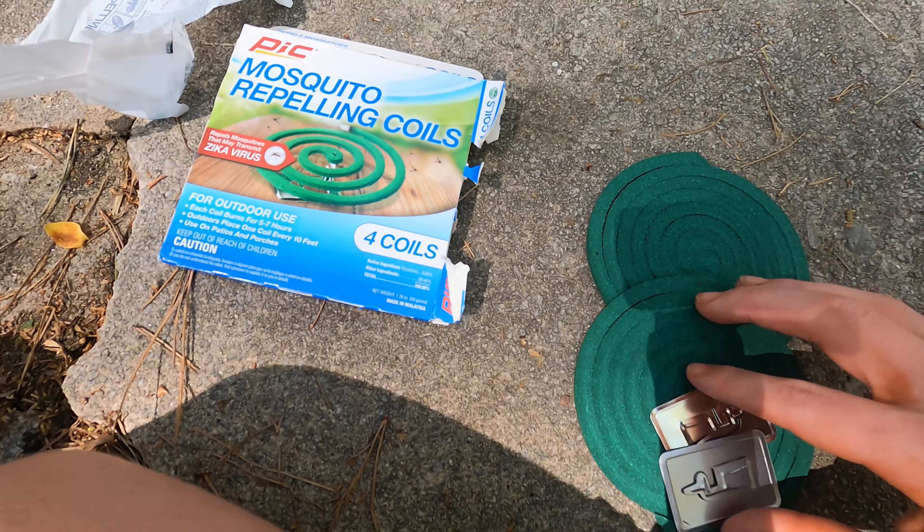Now that you know the best way to get rid of mosquitoes is a mosquito coil, you might be wondering where you can get these. You can get them from a small and not very well-known store called Walmart. Go to the gardening section where they have citronella candles and sprays — you will find these coils along with a ceramic burner pot. However, you don't really need the ceramic pot; it's just superficial. The coil comes with its own stand and the ceramic pot doesn't make it more effective.